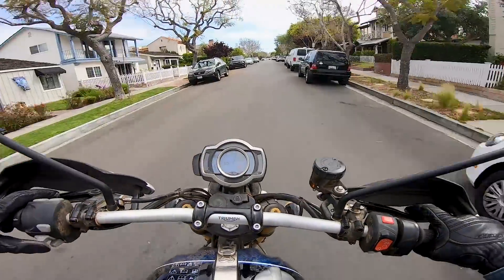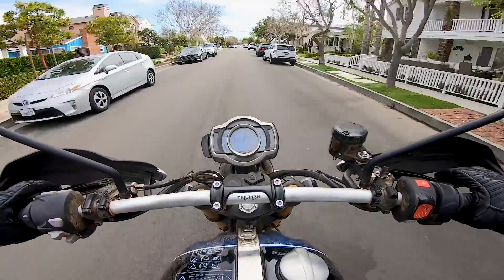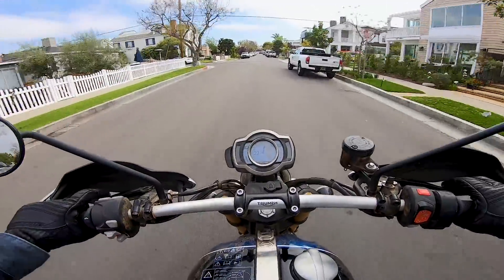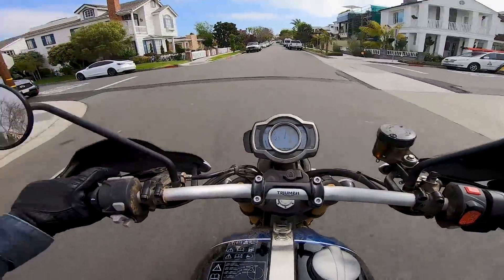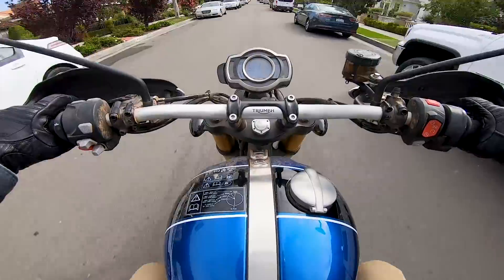There's some construction here in the neighborhood, so we're veering off the route a little bit. We've got our custom off-road pro map on and we're riding dirty. Very dirty.